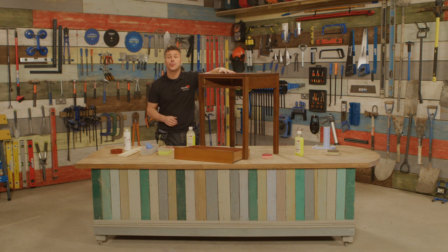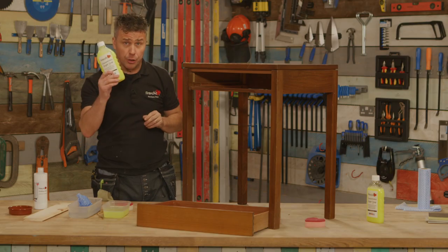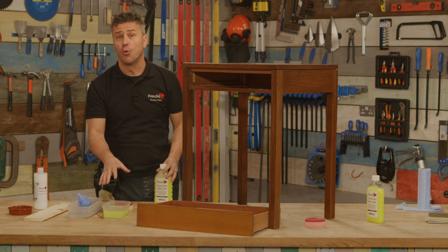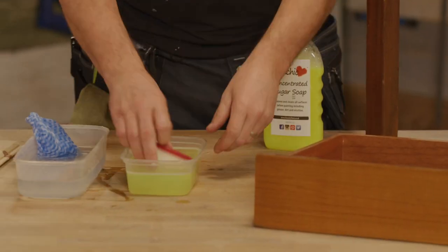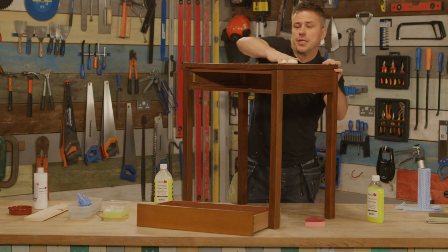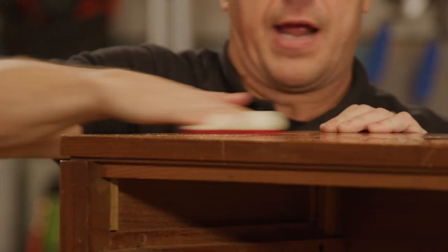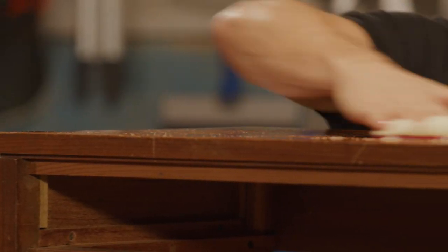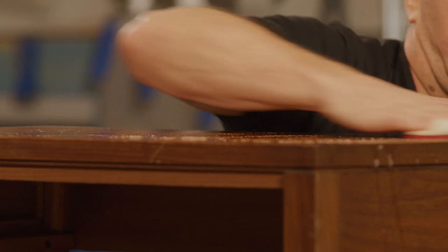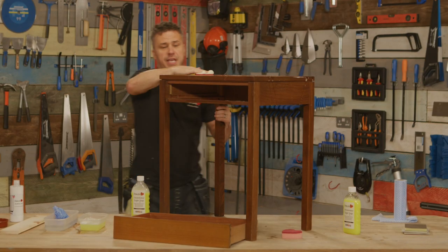So we start the order of preparation off by cleaning the item down. I've got my concentrated sugar soap — I've diluted this down by one to ten, so it's one part sugar soap and ten parts warm water. I'm going to use a sponge, get plenty of that on, and then I'm going to start to wash the entire item, making sure that there's no grease, grime, oil, nicotine — anything that could have soaked into the surface over the years.